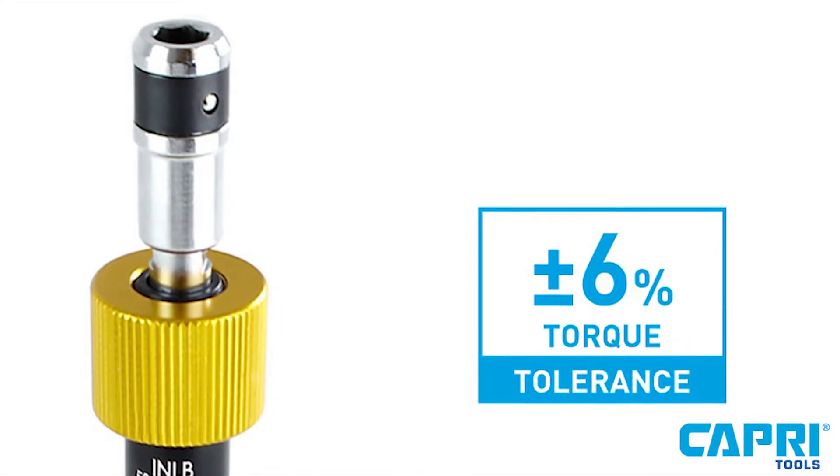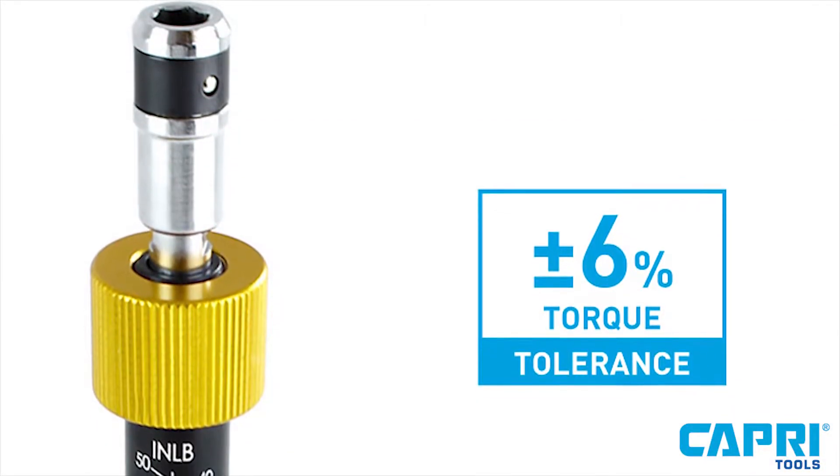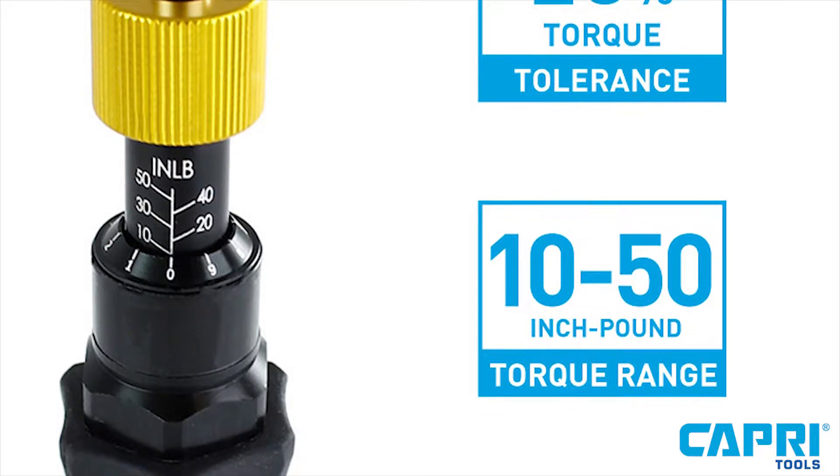It comes with a torque tolerance of plus or minus 6% and a torque range of 10 to 50 inch pounds.